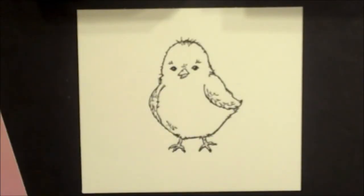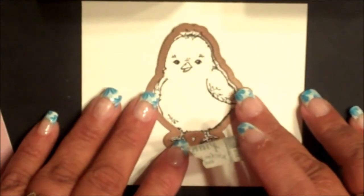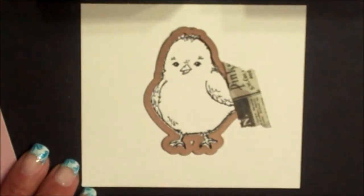To die cut the Chick image, simply stamp the image onto your cardstock. Center the die over the stamped image, add removable tape to hold that die in place, and then die cut according to the die cutting directions for your particular die cutting machine.